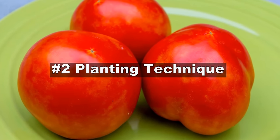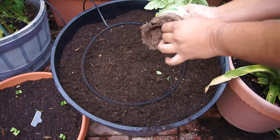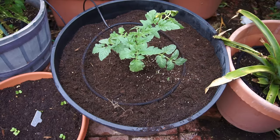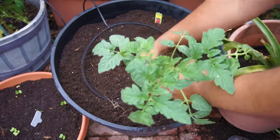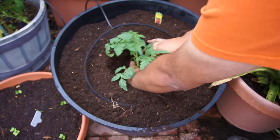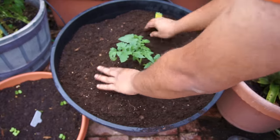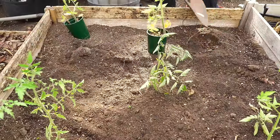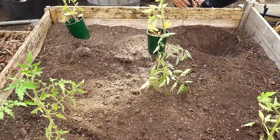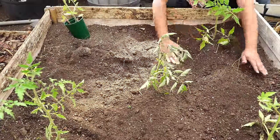Now let's talk about the planting technique, a very important step in growing great tomatoes. Make sure that when you're planting your tomatoes, you plant them in a decently sized container, or in the ground or raised bed. When you take your plant out of the container, plant the tomato plant as deep as you can. The tomato plant will actually grow roots all along the sides of its stem if you plant it deep — this gives a boost to the root system. Deep planting also keeps plants firm and upright during storms and heavy winds.